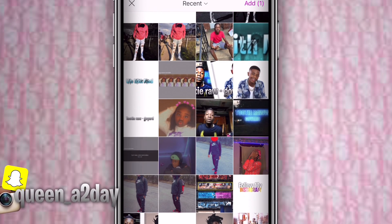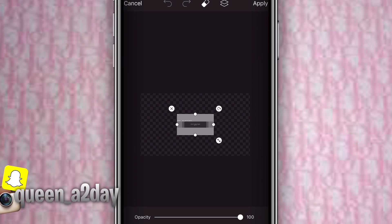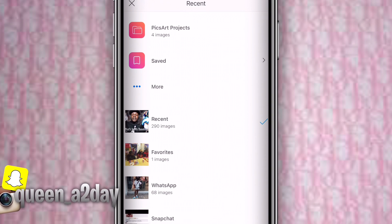Go to Google and look up 'YouTube banner size template' — a whole bunch should come up. In this one I just added a template I already had. Zoom out and make sure the template is the right size.